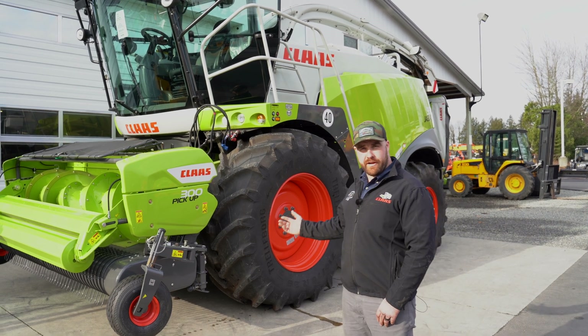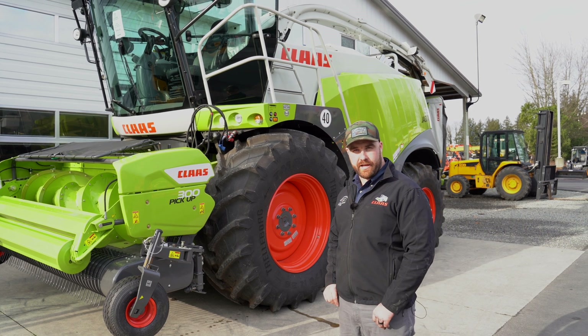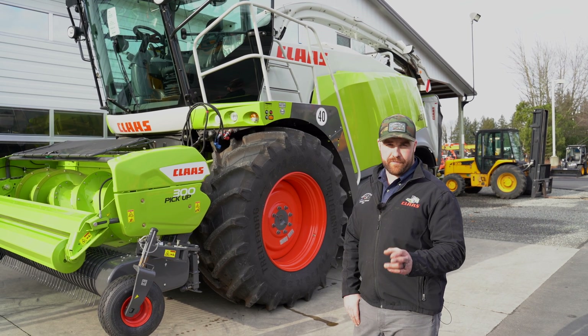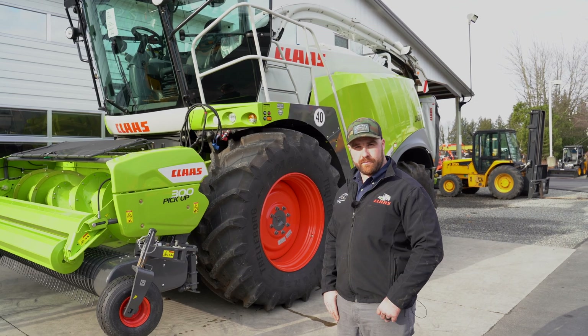Today we're going to go over learning your end stops. The boys in the shop here set up this new Pro 300 head and we're going to learn the end stops to make sure we're ready to cut grass. This will be applicable for everybody with a 494, 497, or 498 machine.